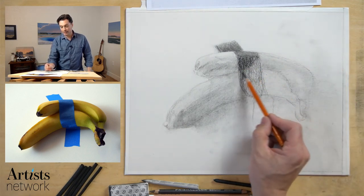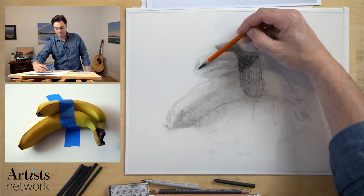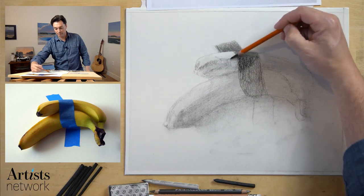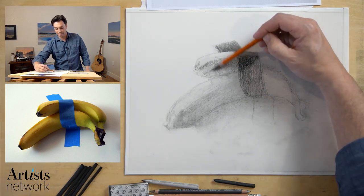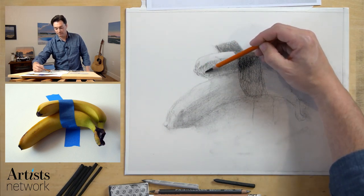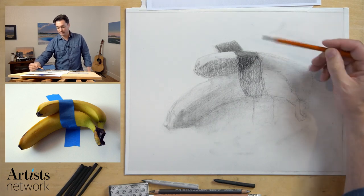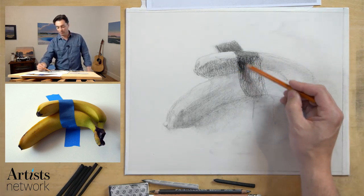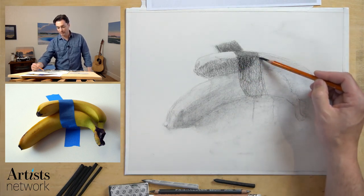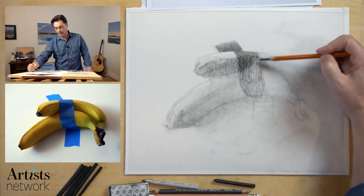Now I want to come back in and work on the form shadow here in the banana. You can see that edge between the banana and the tape is not very clearly defined. Now we have this nice situation where the value of the banana moves into the shadow of the tape, moving into light on the tape where it's a little bit lighter in value than the shadow on the banana — a really nice alternating light/dark scenario.